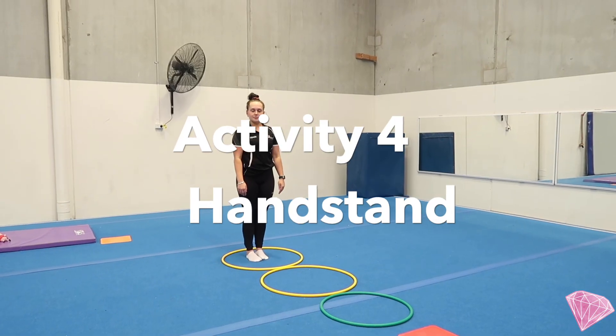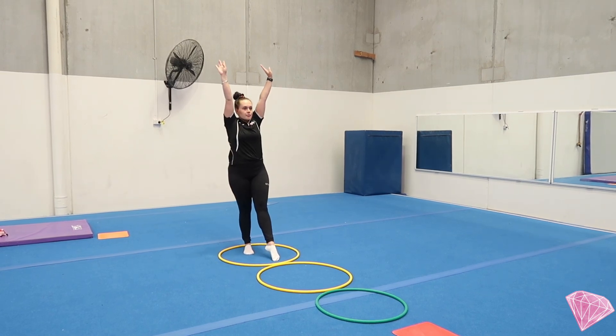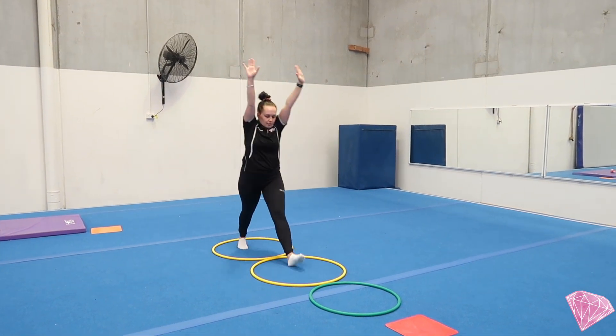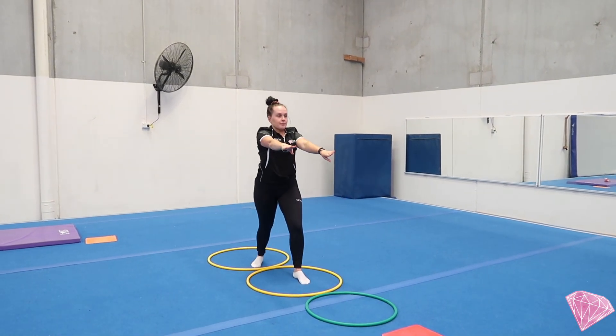Our next activity is for our handstand. Mariah's going to start with one foot a little bit in front of the other, arms up really tall. Big lunge into the next hoop. If you don't have a hoop, you could step over a teddy, up into the handstand and back into the lunge.